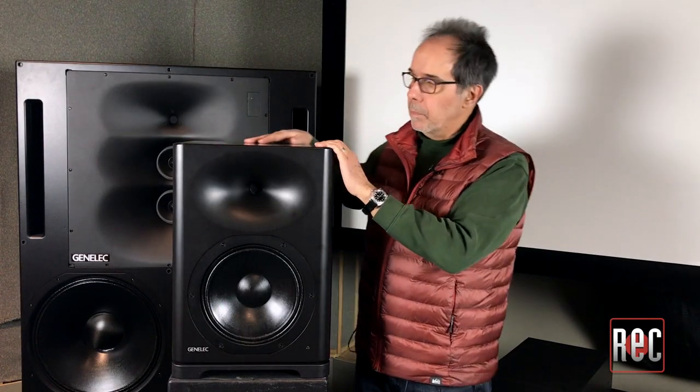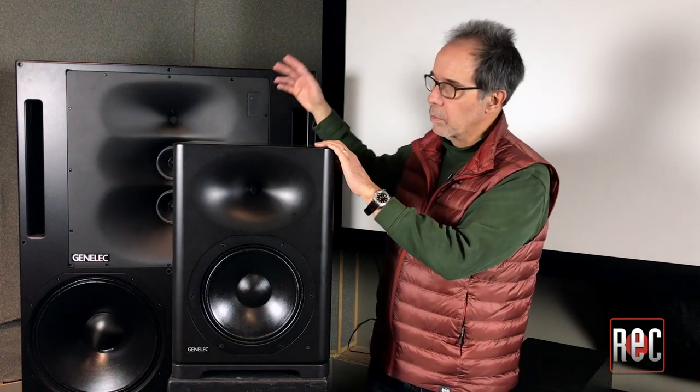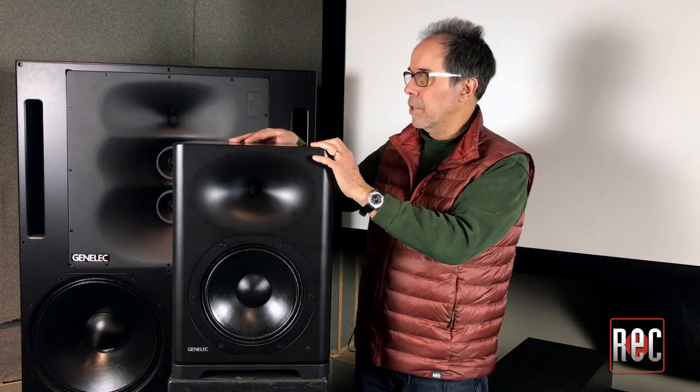How many lines does Genelec currently have? We have a lot of products. This is a SAM-based product, meaning it integrates with our Smart Active Monitoring line. There are 20 products in the SAM series, starting with the small 8320 and going all the way up to the 1236. There are 7000 series subwoofers, and we've got different types of coaxial products that form the three-ways — those are called the Ones. When you consider all those products that can be connected via computer and calibrated with GLM, it's quite an extended family. For someone who doesn't know, can you explain GLM and SAM?